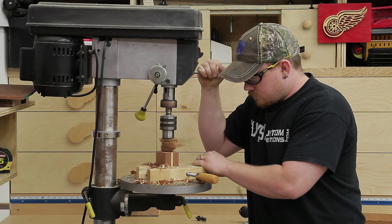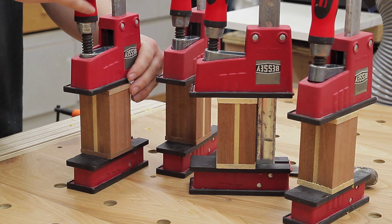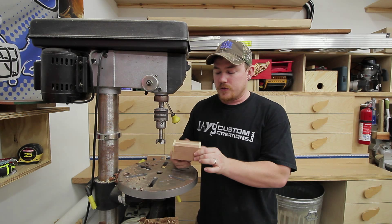I went ahead and milled some maple and sapele stock to designate the salt and pepper. The salt shakers will have both a maple top and bottom, and the pepper shakers will have both a sapele top and bottom. I used my belt sander to flush up the tops and bottoms. At this point, if you get confused which side is the top and which is the bottom, remember that a bunch of material was removed from the top side — so if you try to balance it in the middle, whatever side it leans toward is the bottom side.